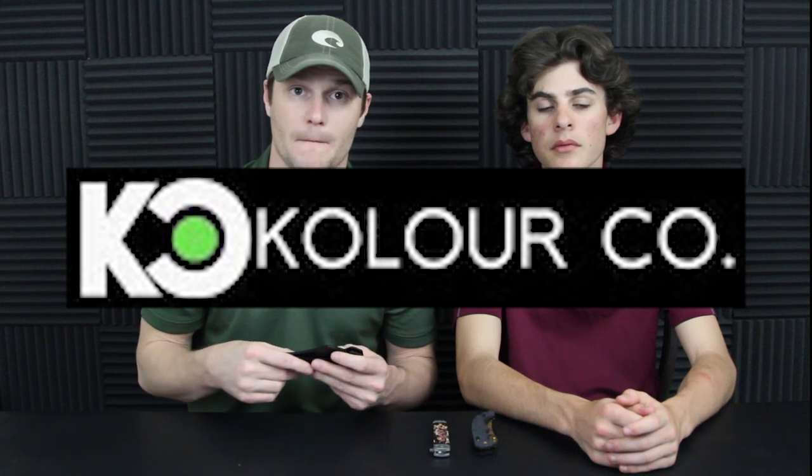Alright, so we got three really cool knives sitting here. Let's jump into it. If y'all want to go check out Colorco, I will leave a link in the description below. I was on their website — really got a nice website, easy to find what you're looking for. They've done a good job on their website.